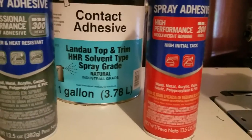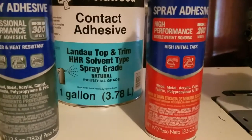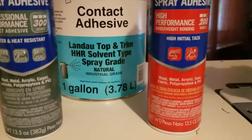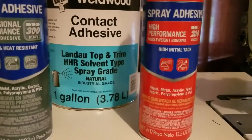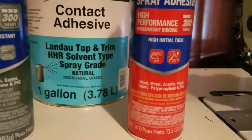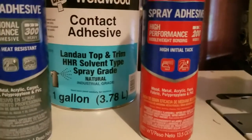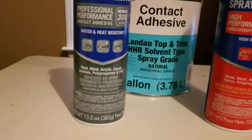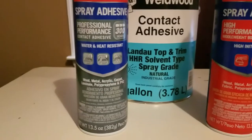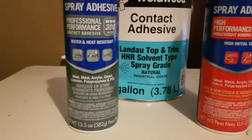Whereas with the mist, you've got more chances of it going anywhere — on your floor, on the fabric, anywhere. The mist travels; it's so light it travels. So if you do use the mist by chance, make sure you have everything you do not want glue on covered up. The web, however, is not like that. You can use the web and it's more controllable than the mist, it has a higher tack, and you have less chance of separation.